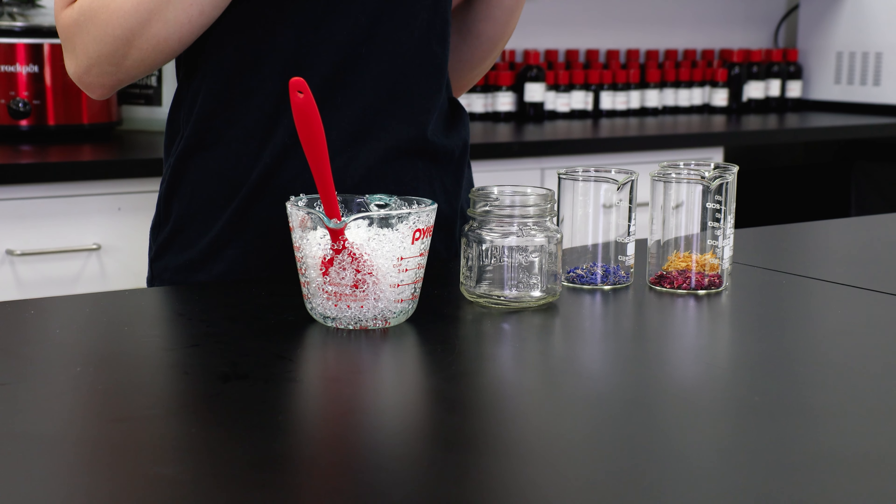Next, you need to choose some dried flowers or spices to add to the jar. I suggest picking ingredients that match your fragrance oil. Dried citrus fruit slices go great with both fruity and spicy scents alike. If you have a floral scent, try out different dried flowers like rose, blue cornflower, and calendula petals. Speaking of, that's exactly what I'm using — I love the way that each color looks together.